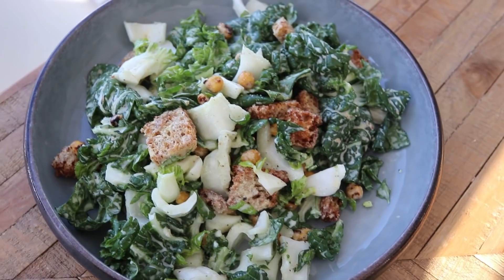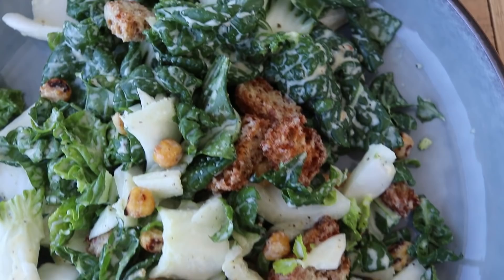I cannot rave about this enough. I got this idea from a local restaurant here in Calgary — it was a vegetarian restaurant and they had this on the menu called bok choy Caesar. I had it and immediately I was so amazed that I could even eat bok choy raw. I never even thought about eating it raw; it's just not something that even crossed my mind. Even though I love bok choy so much and use it in so many dishes, I always cooked it.